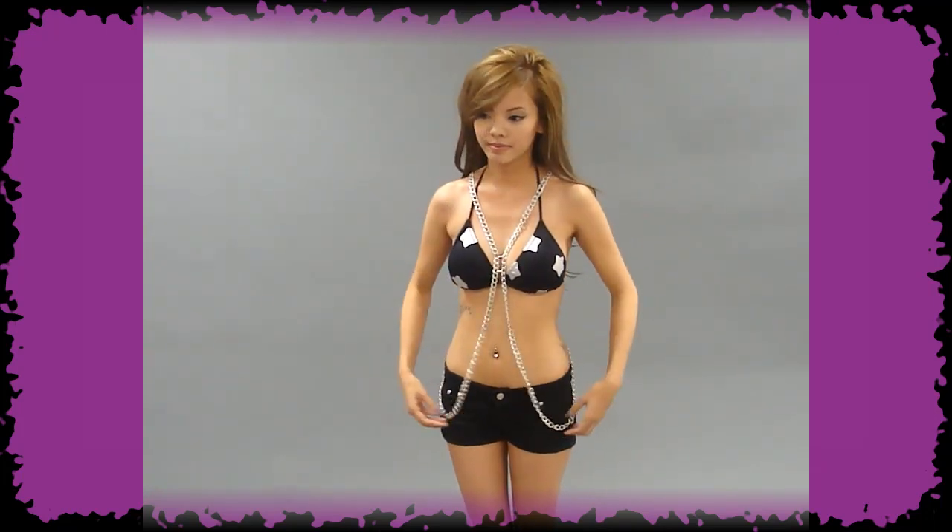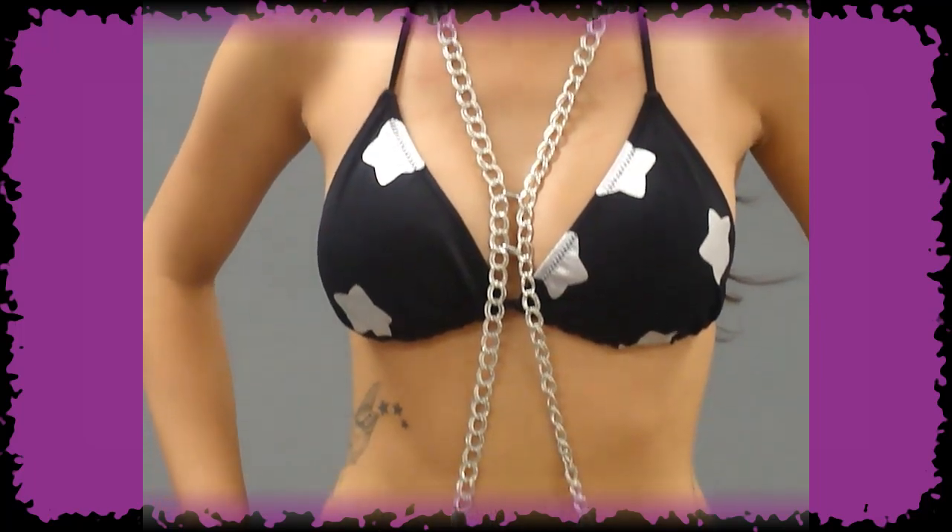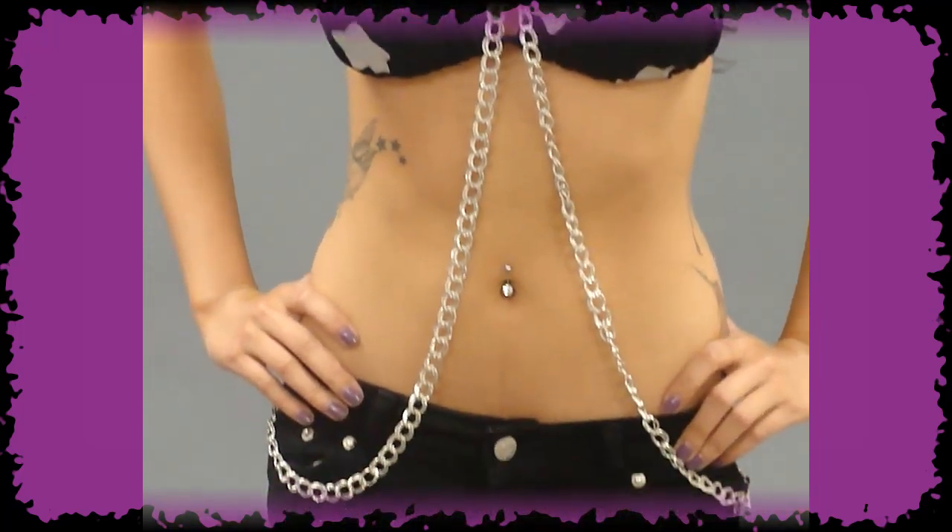For the second look, pull the middle of the chain up towards your chest and pull the bottom loops forward. The chain at this position gives a sexy, exotic feel to a swimsuit.